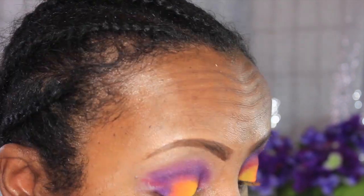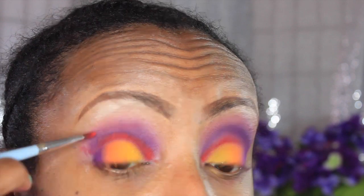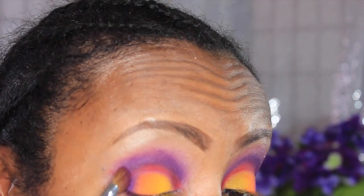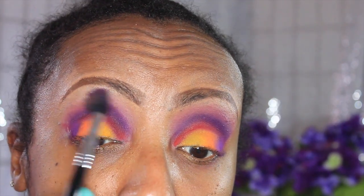The orange color is laid. I'm going into purple and putting that in the corner to start building up my outer V. I'm touching up that red color — I kind of went higher on one eye than the other, but it's all good, it's makeup, right? You can always fix it. So I'm going back in with that purple to deepen up the crease.